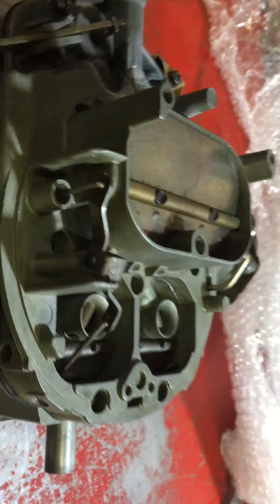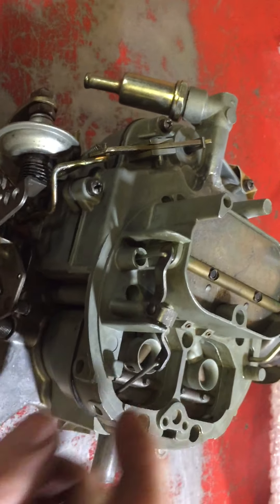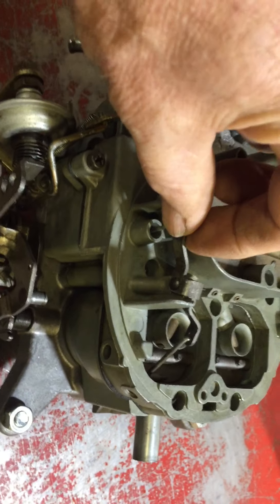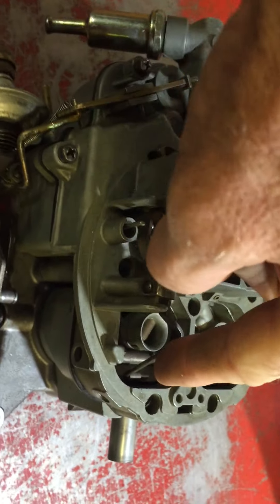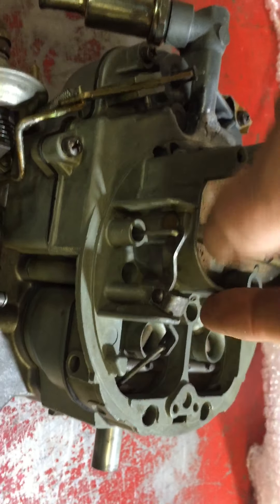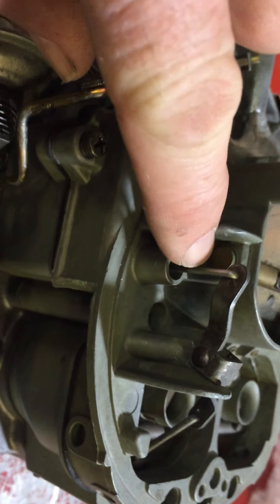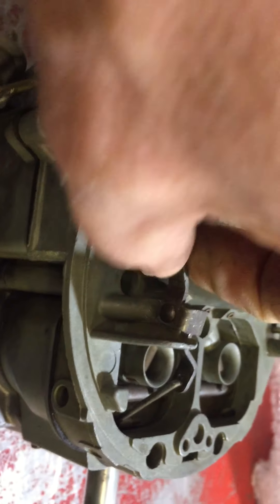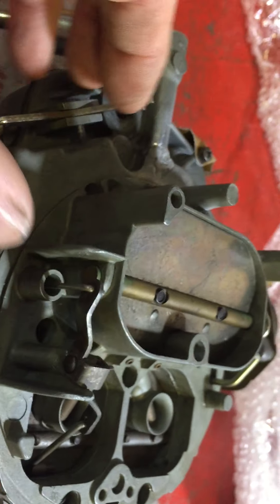This is the lever for what are vacuum/mechanical secondaries, and this is supposed to move very freely. Unfortunately this rod here is back to front and bent, so I'll have to rectify that. The secondaries would not have worked.